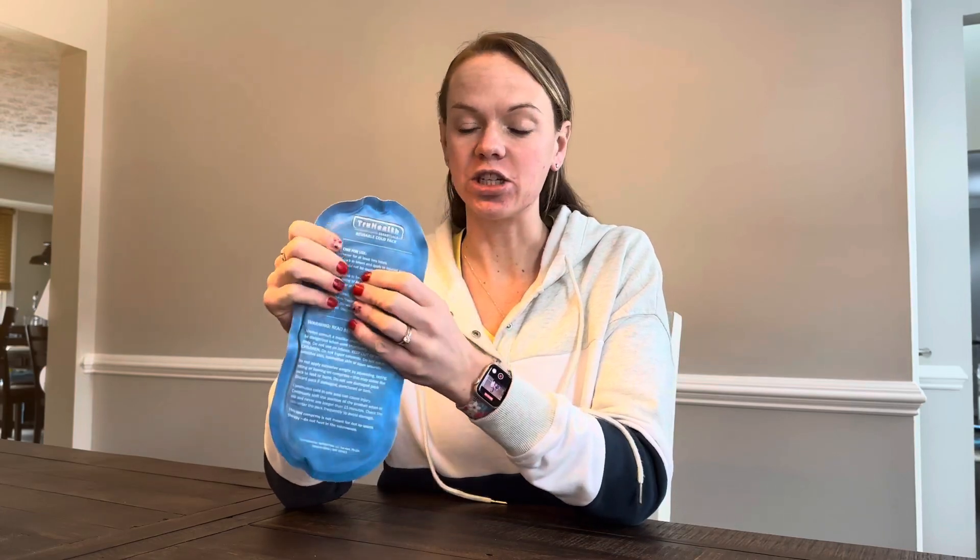Hi, I want to tell you about these True Health Reusable Gel Ice Packs. I've been using these for like three years. I really like them because they're the gel, so you can kind of just massage them a little bit and get them to mold exactly to whatever extremity or wherever you have your injury.